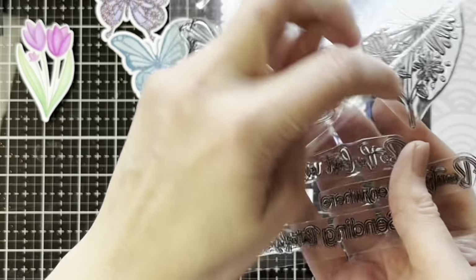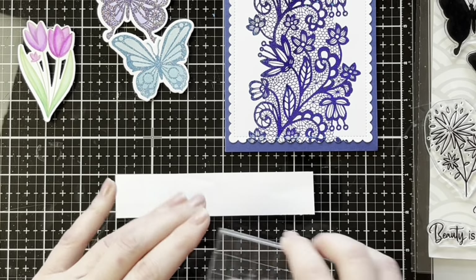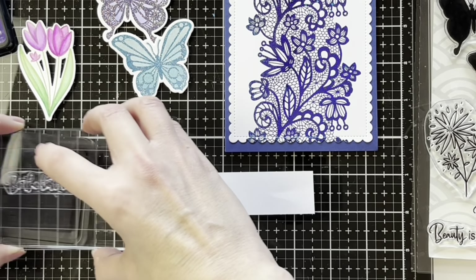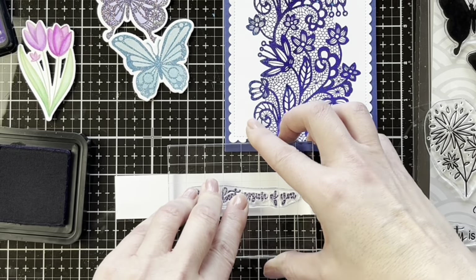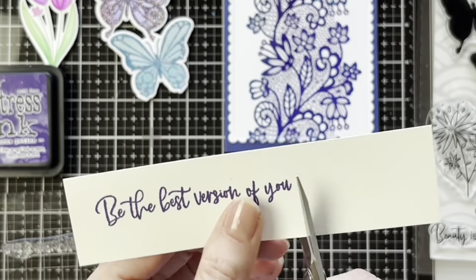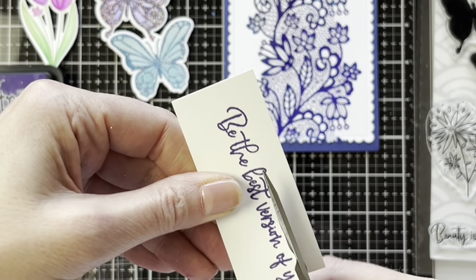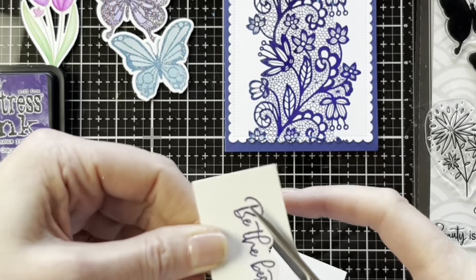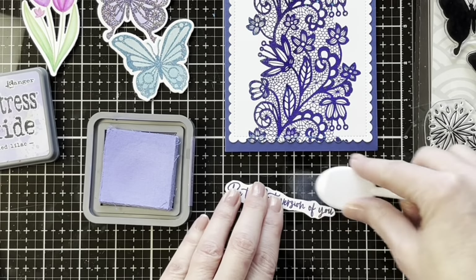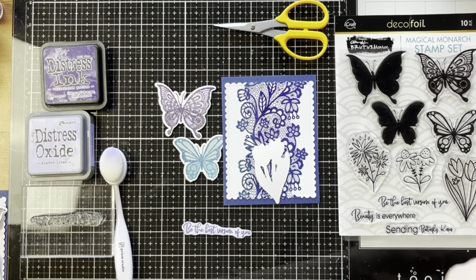Now we're going to stamp our sentiment. I love this sentiment — it's beautiful. There are several to choose from and I'm stamping it with the distress ink that coordinates with the butterfly we already stamped, using the Prism Studio stamping block. We can use the Olfa stitching scissors — they work really well for fussy cutting — to trim out our sentiment in a bubble effect. Then we add a little bit of the oxide ink on top to color the cardstock and soften that ink color as well.